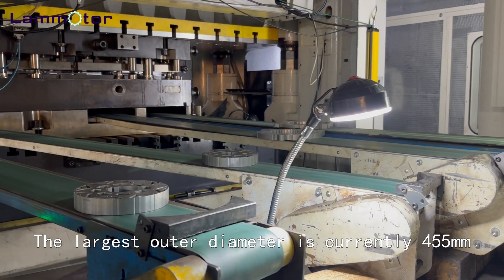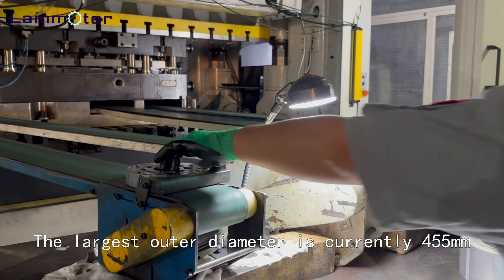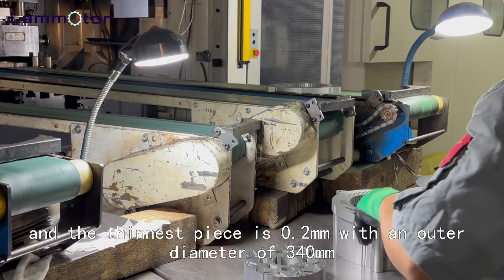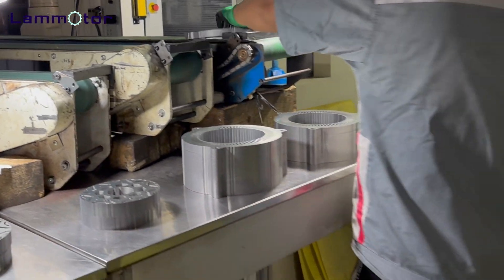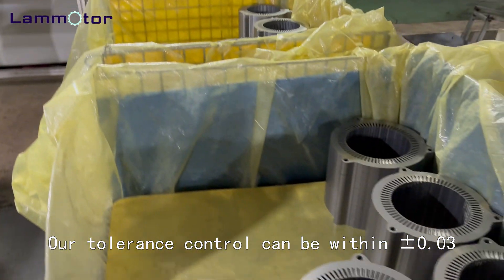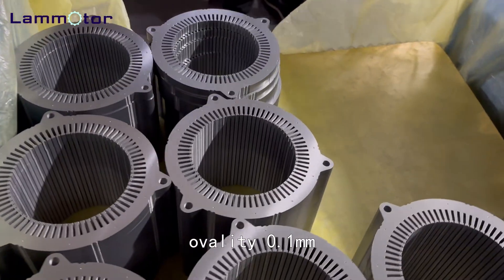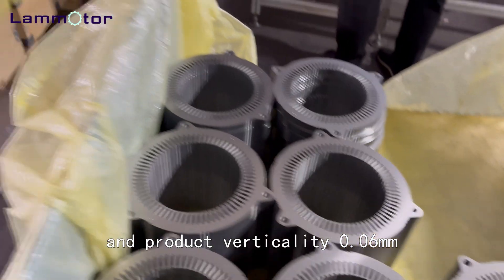The largest outer diameter we currently produce is 455mm, and the thinnest piece is 0.2mm with an outer diameter of 340mm. Our tolerance control can be within ±0.03mm, ovality 0.1mm, and product verticality 0.06mm.